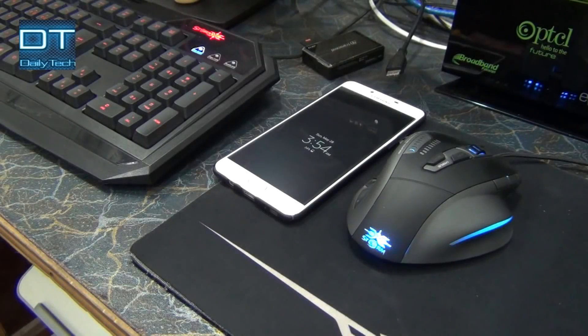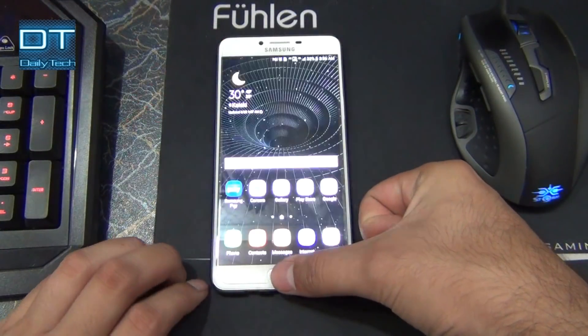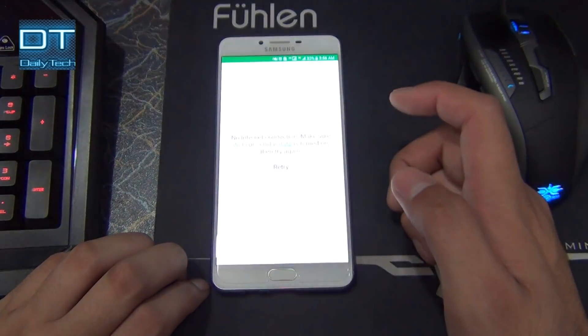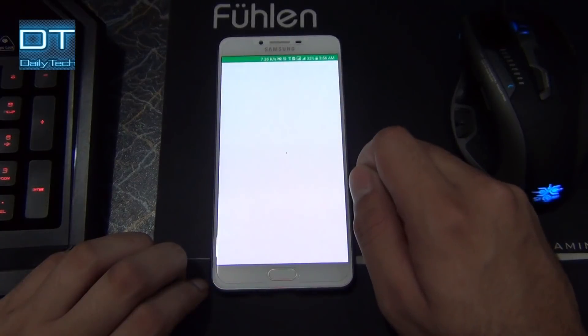Good morning everyone, this is Daily Tech with another video and I'm Prince Nanny. Today we have the Galaxy C9 Pro — this is the device I'm using myself — and I'm going to show you how to set up and install Frep, or Finger Repeat application, and how to use it. This is really simple if you watch carefully. Let's install it: go into the Play Store and search 'frep'.